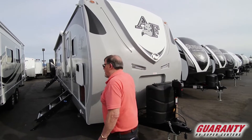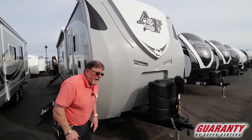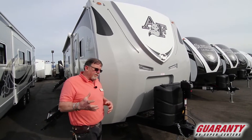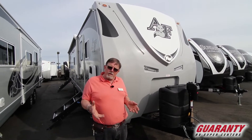We got to put a front end cap on it. You'll notice this end cap goes from the top of the roof all the way down to the bottom of the frame. That's a one-piece fiberglass cap. What that does is eliminate any possibility of leaks and gives you the aerodynamics.